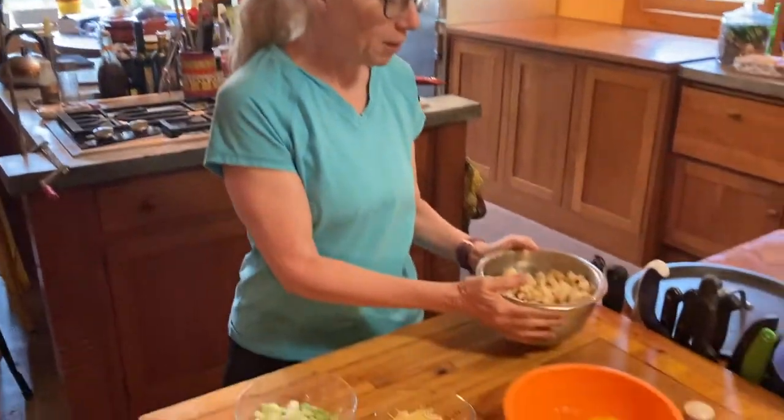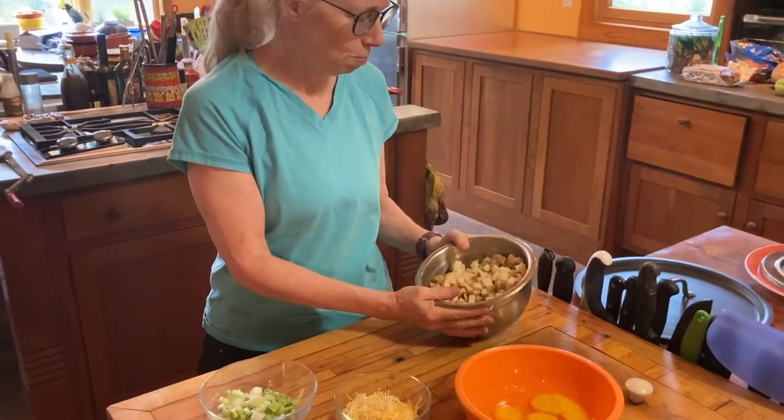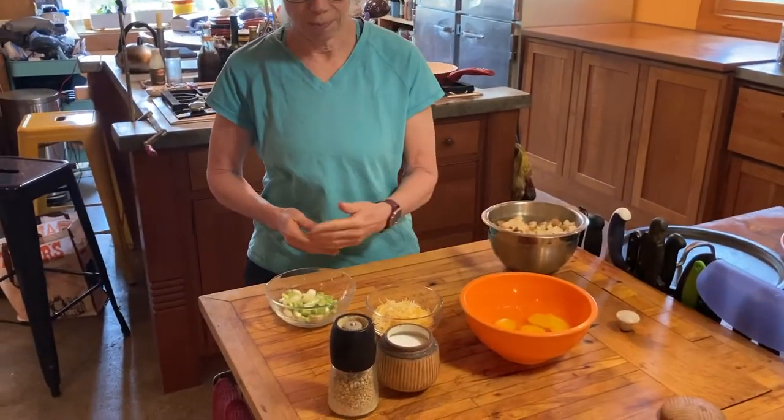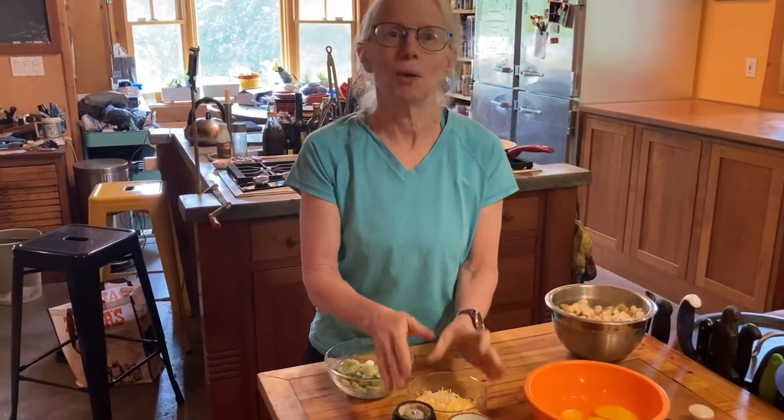So we have here four potatoes that I've diced up into more or less quarter inch cubes, six eggs, the optional onions, and an ingredient that was not optional but we happen to love, which is some cheese — I love cheese — so I'm going to put it in anyway.